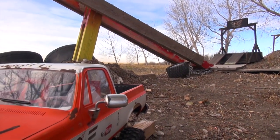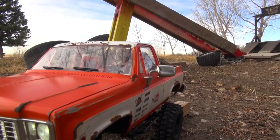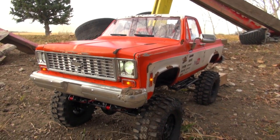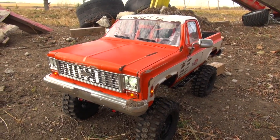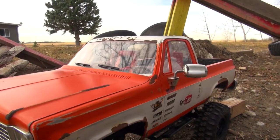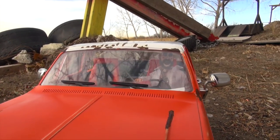What a beautiful day to be out on my backyard scale trail course. Check it out guys, this is my Chevy Blazer, all custom hand painted, weathered down. Getting close to the Halloween season, so I got Captain Spaulding in there running this beast truck.